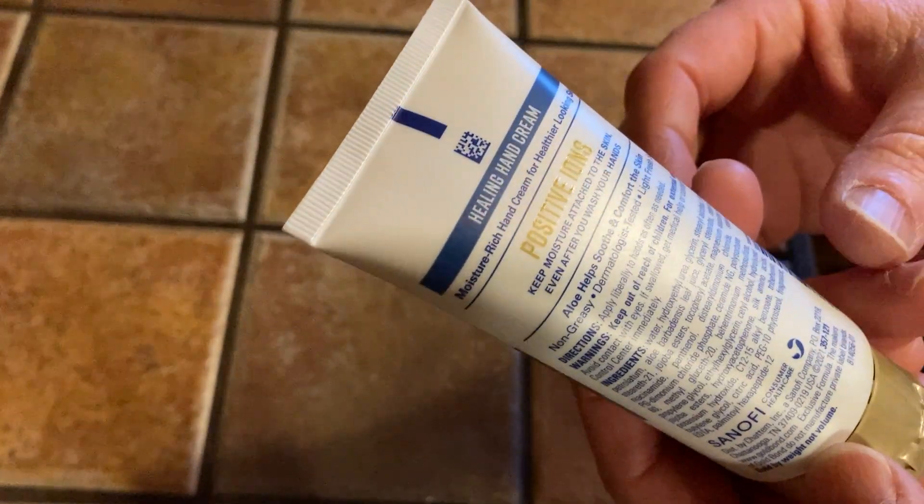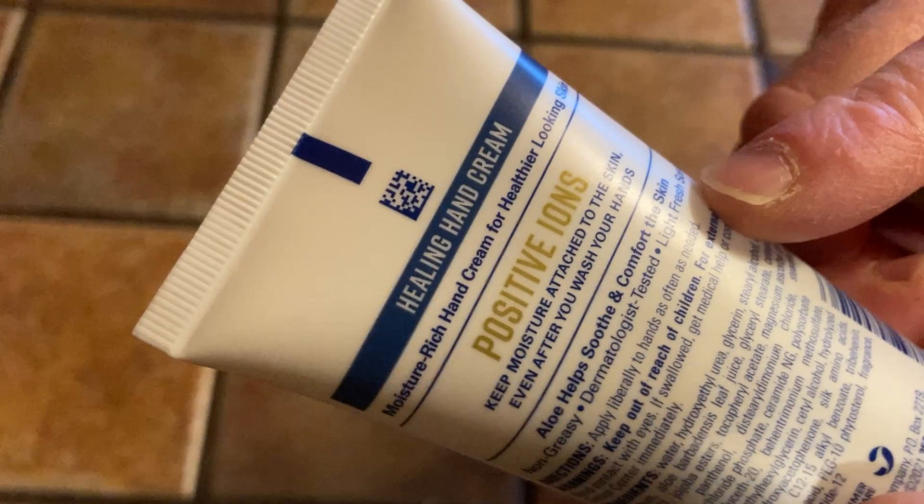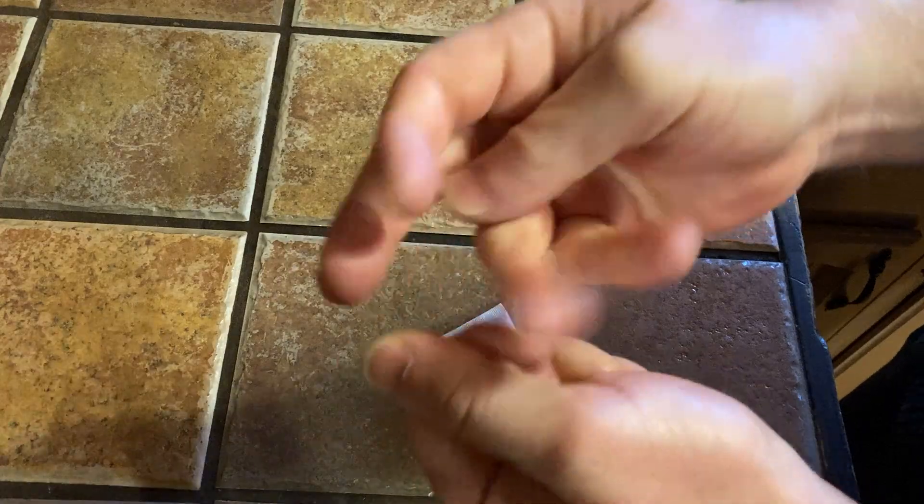This is a product I'm going to continue using for a long time. It does have a light fresh scent. It doesn't feel oily or greasy — it's pretty much dry. I can still tell it's on my hands but not really. My hands have a cool feeling; it has kind of a cooling sensation when you put it on.